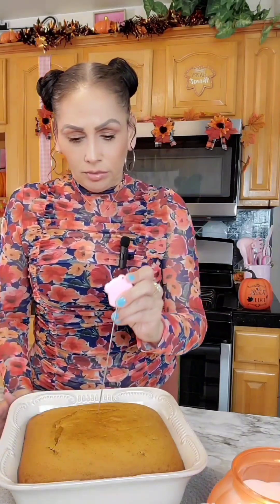The cake was done in 40 minutes. I'm going to test it with my cake tester — I'll put it in the middle — and it came out clean, so it's ready.